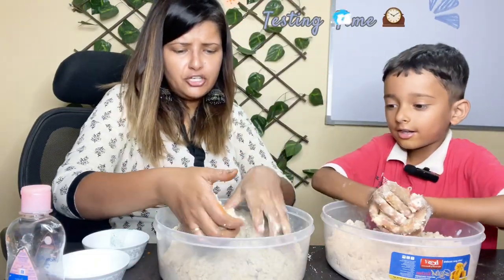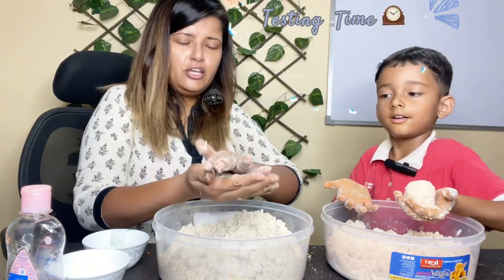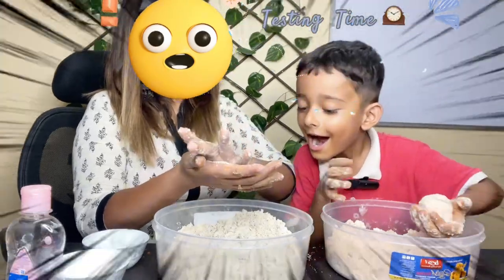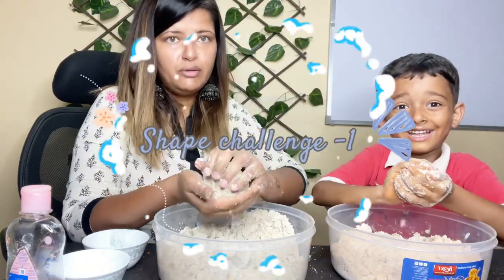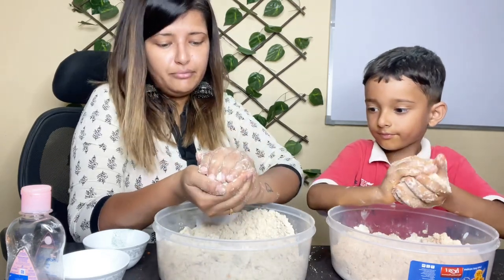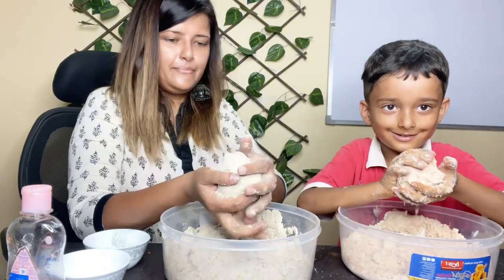Now we'll make some shapes. I'm gonna make a circle — I'm gonna make something. I'll make a roti! Then let me eat it. And this is a snowball, a big ball. Don't make the biggest ball!